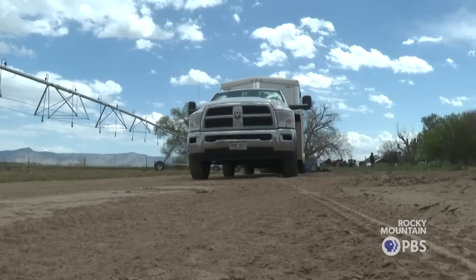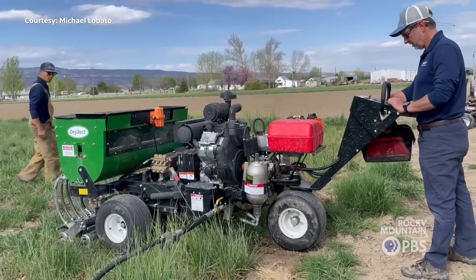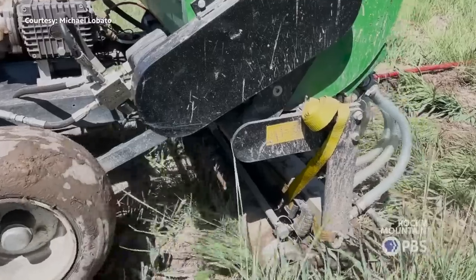Increasing water holding capacity in soil is not entirely new — it's known that it can. What's new is the way we put it in the soil, which is far more optimal than tilling it in and works differently. We brought out a machine normally used in the golf course industry and we inject biochar vertically into the ground.